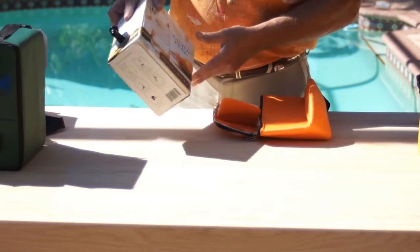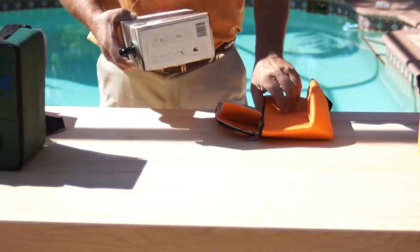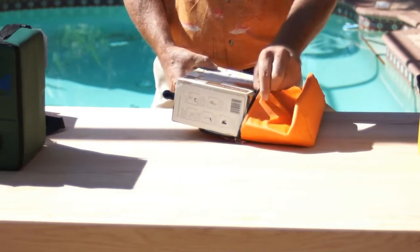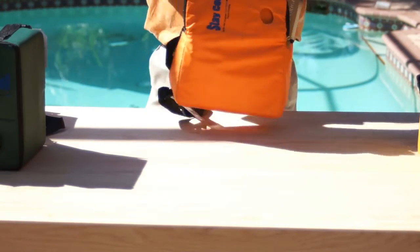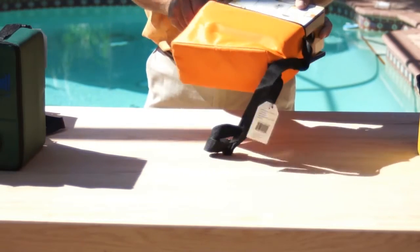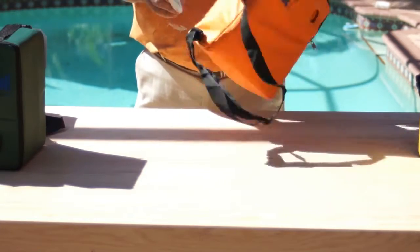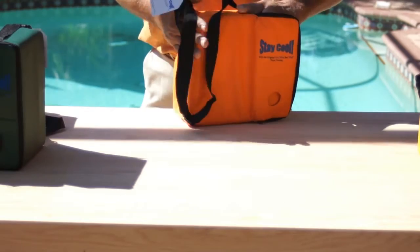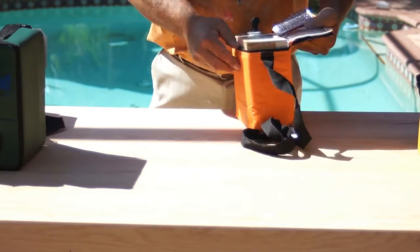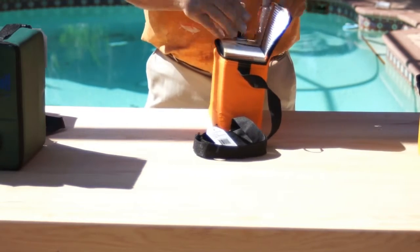Sometimes the corners on the end of the box are sharp, so it might be necessary to tap them just slightly around the corners, especially on the first fit. These bags are designed to fit very snug.